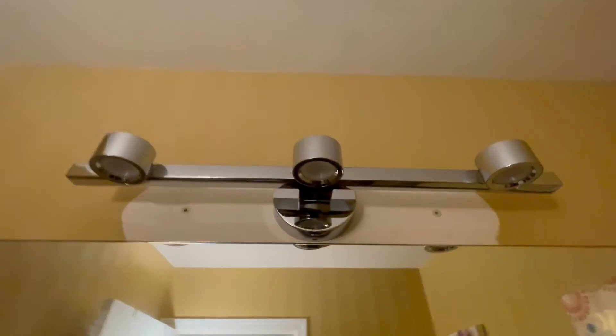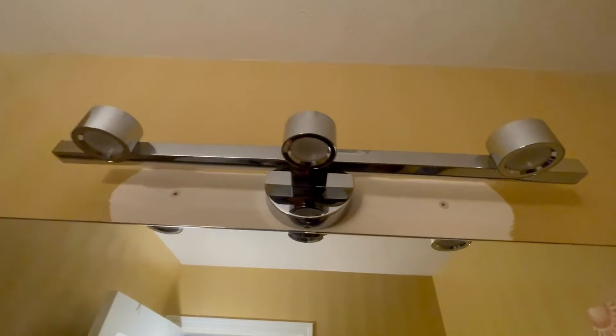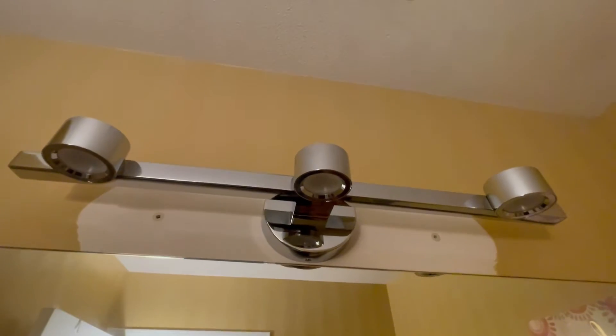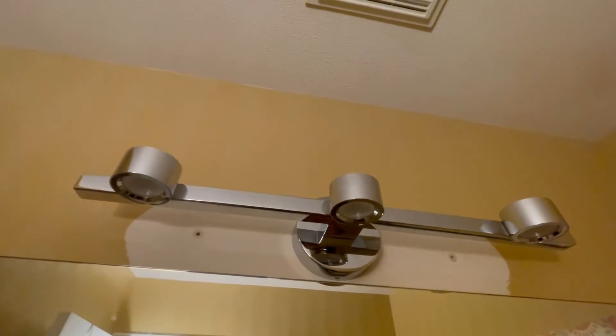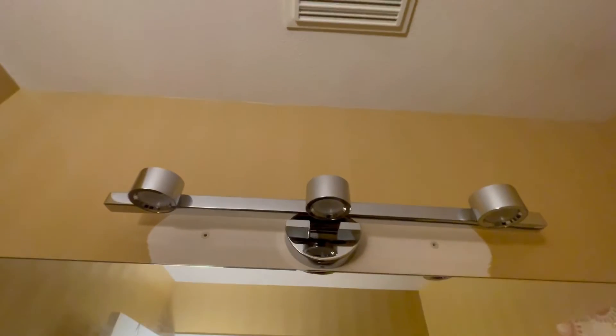The fixture is in. I tried to keep the fixture as close to the mirror as possible, but there's a screw at the bottom and one at the top, so I had to struggle a little bit. I wish they had provided screws on the left and right side instead. Time to test it out.